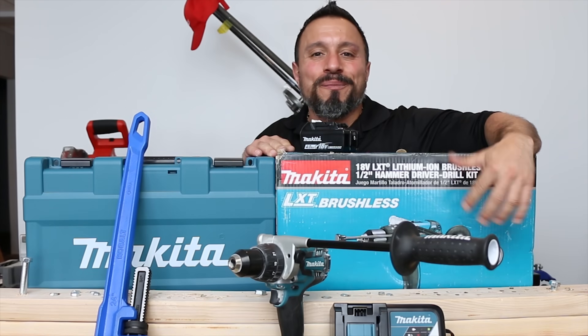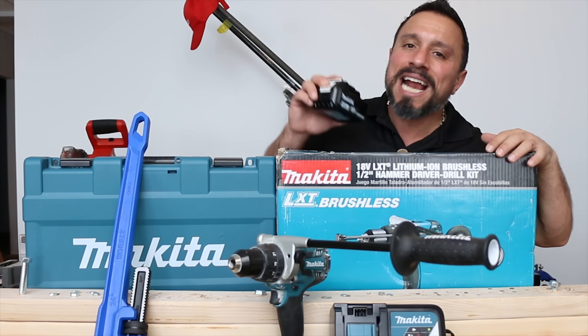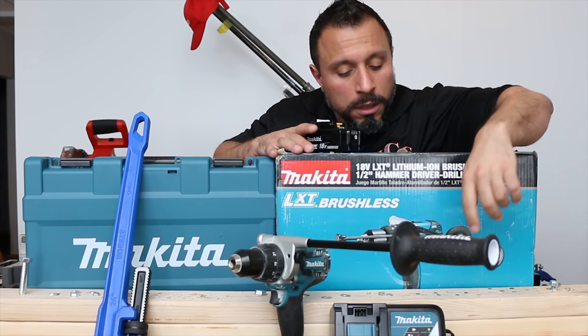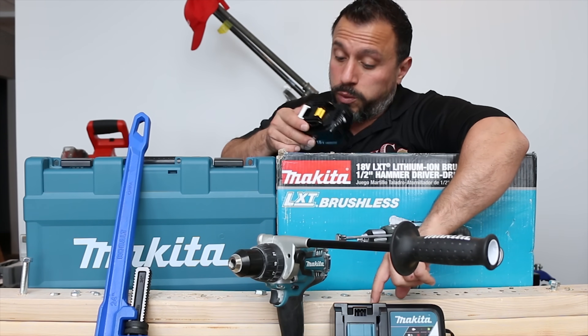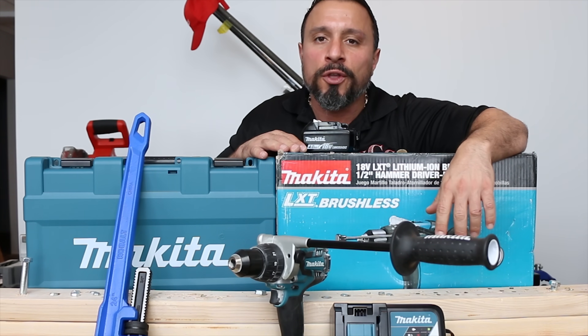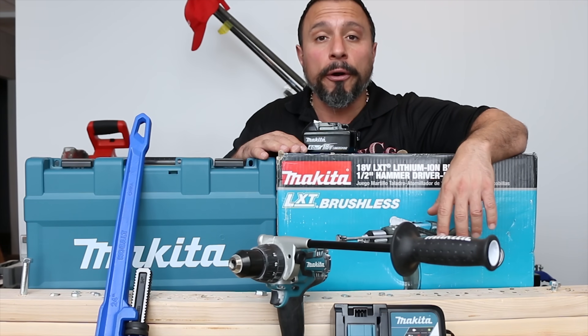So there you have it. Makita's lived up to its claim of a 40-minute charge time on this 4-amp-hour, 18-volt battery. Pretty cool. The internal fan kept the charger cool, and the battery never really felt overly warm. We didn't take an exact temperature — we're going to have to get better on doing that. But the results, in my opinion, were pretty amazing.